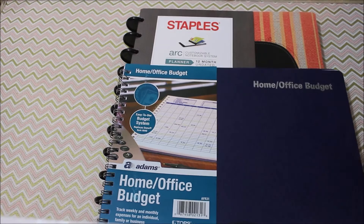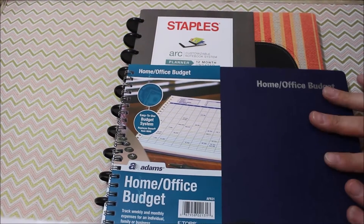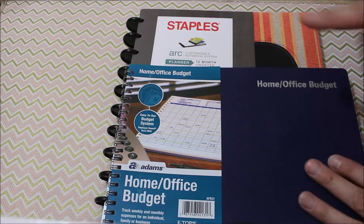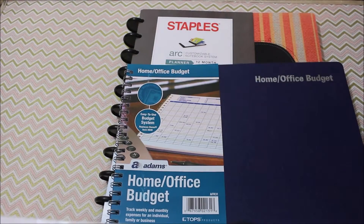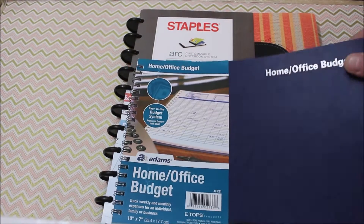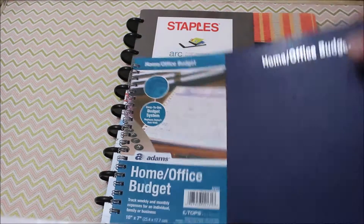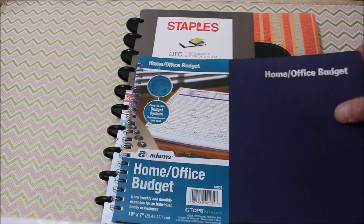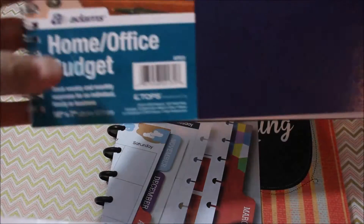I like this because at the end of the year I can look back and everything will be in this one book. I don't have to worry about going into my planner or doing this or that. This was from Staples, $13.99 I think. This was the only one they offered for the home — they had a lot of business ones but I specifically wanted one for home.